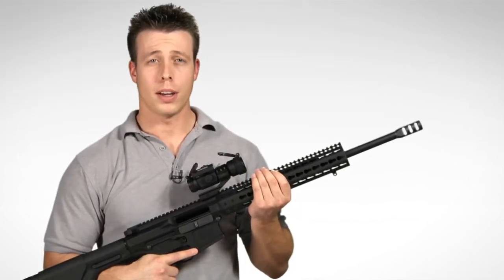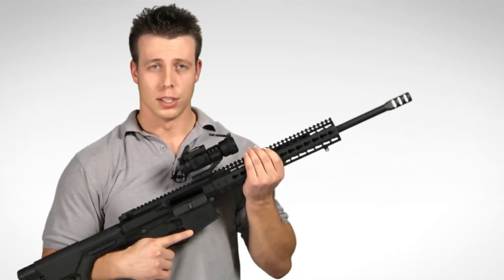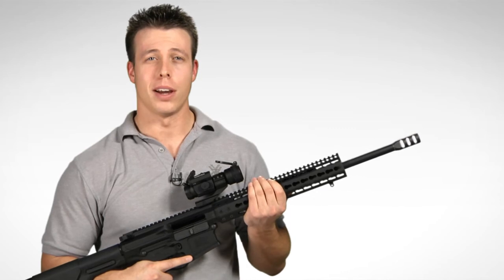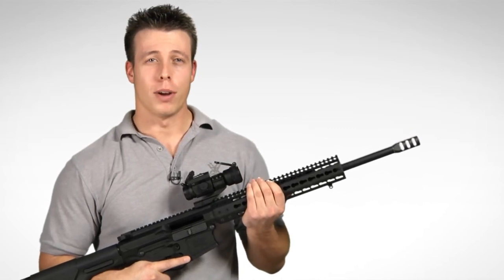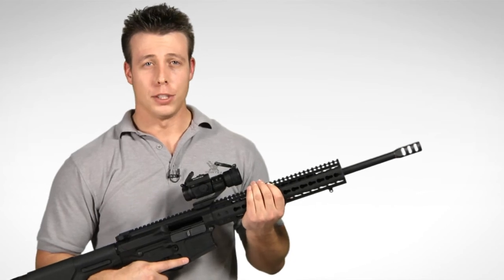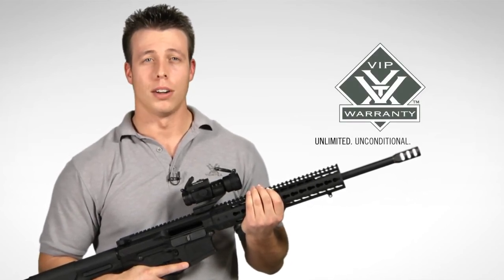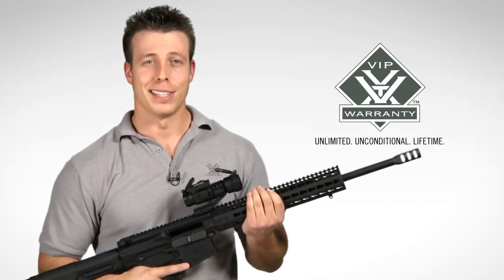So if you're looking for a rugged and reliable red dot sight that is at home in a variety of different shooting applications, the Strike Fire 2 red dot sight is the way to go. Head down to your local Vortex Optics dealer to check one out and if you choose to buy one, rest assured knowing that it is covered by our unlimited unconditional lifetime VIP warranty. Thanks again.